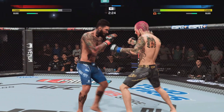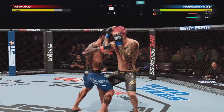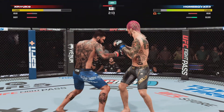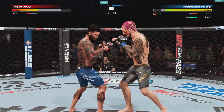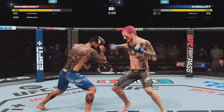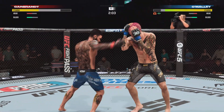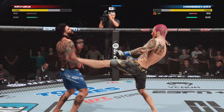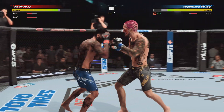Maybe he'll look to set up that hook again. MMA is a constant exercise in risk mitigation, but it would seem that if he really goes for it offensively, he'd get a finish — he's got him hurt multiple times in one round. It looks like this fight should be over by now, but his opponent's still standing, and I think that speaks to the durability.